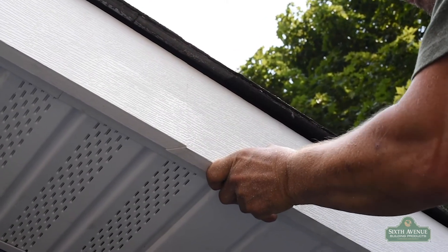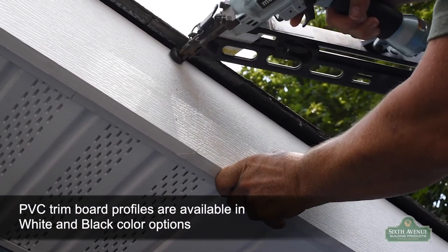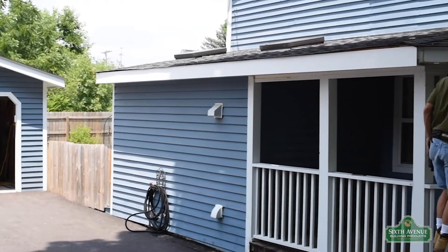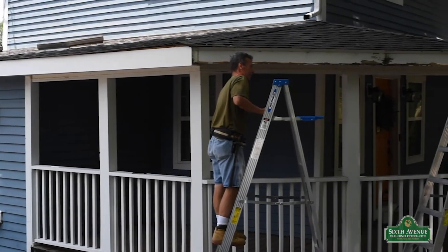PVC is recommended anywhere it may come in contact with water, both inside and outside your home. Common uses are window sills, brick molds around doors and windows, and fascia boards. This material will never rot or warp due to environmental factors.